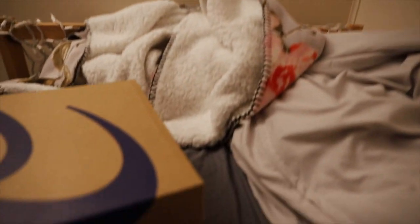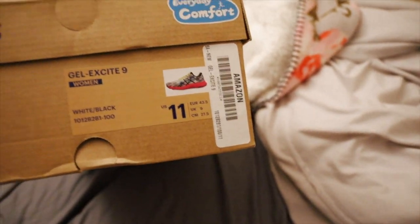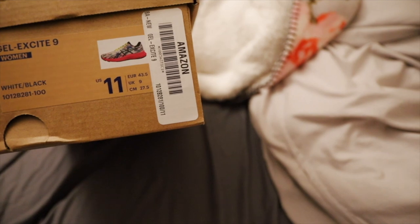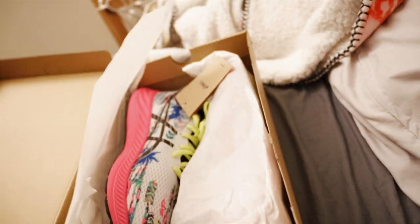It came in this nice box. I'll show you here. Here is the box — Asics Gel Excite 9 Women's, US size 11. By the way, it runs a little small, that's why I got the bigger size.